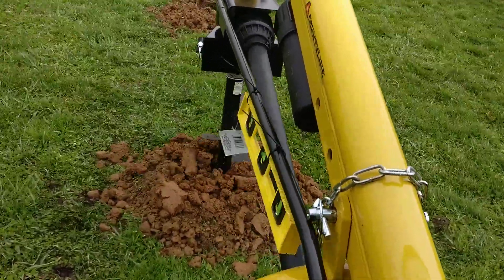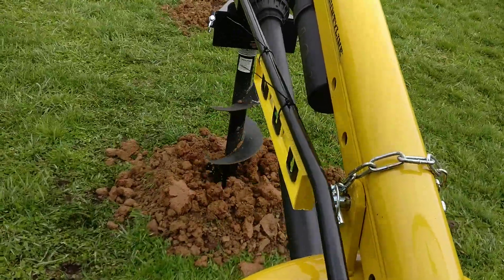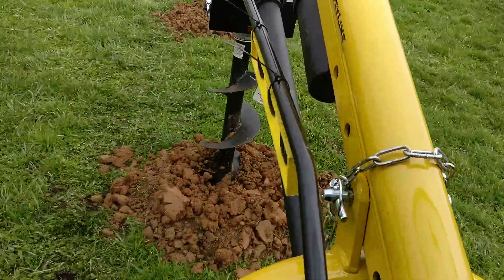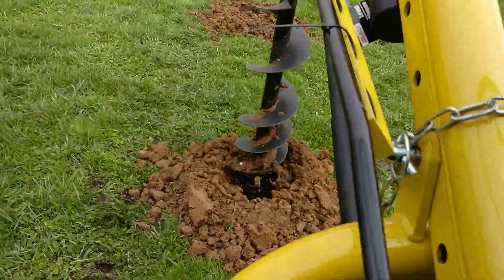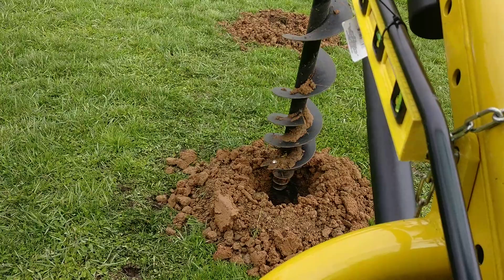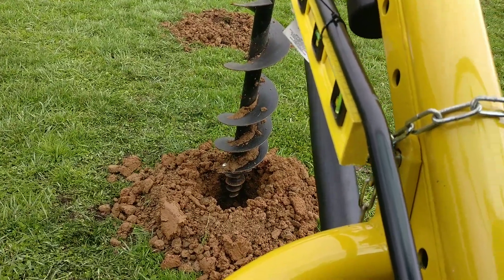Yep, it does jostle around. Don't be afraid. And here's a hole.